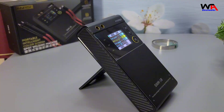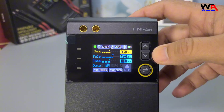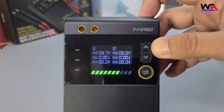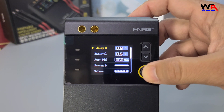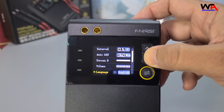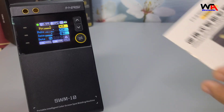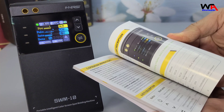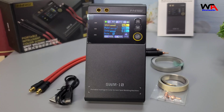Pros and cons — let's summarize. On the plus side, the FNIRSI SWM10 offers a bright and clear display, double-pulse spot welding technology, multiple welding capabilities, and a long battery life. On the downside, it might be a bit pricey for some users, and the user manual could be more detailed.